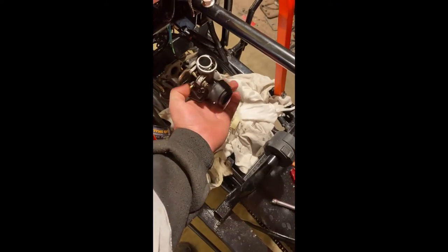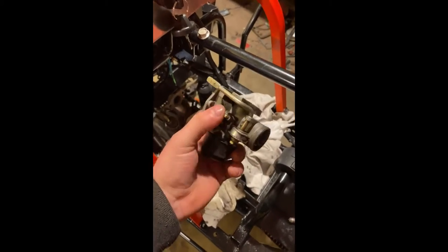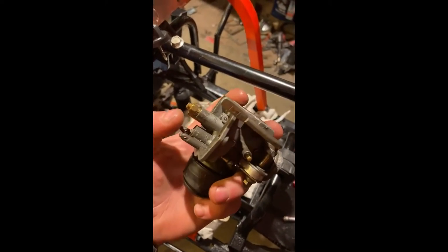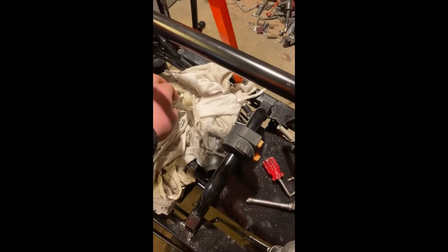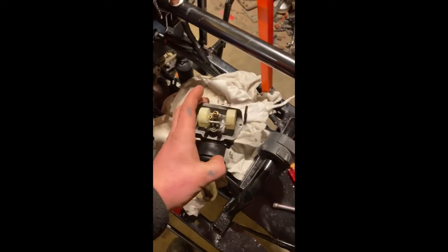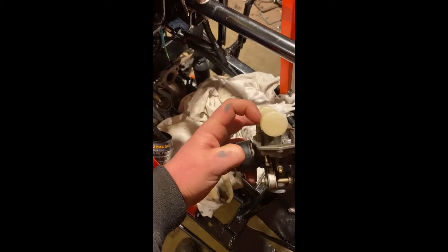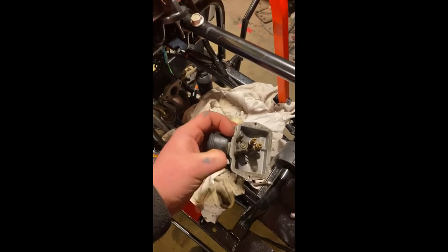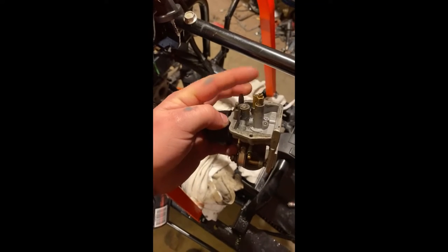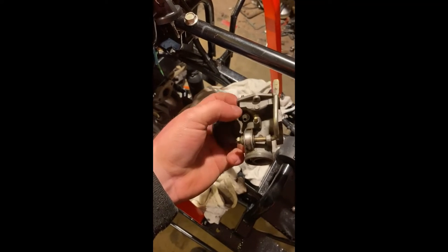So with the lawn mower build off-road thing they got going on — the carburetor — I've been having issues with it, it's not wanting to put fuel in. I took the little floater off. This little needle pin is supposed to go up and down with the floater, and it lets the fuel in from here — that's where your hose goes.